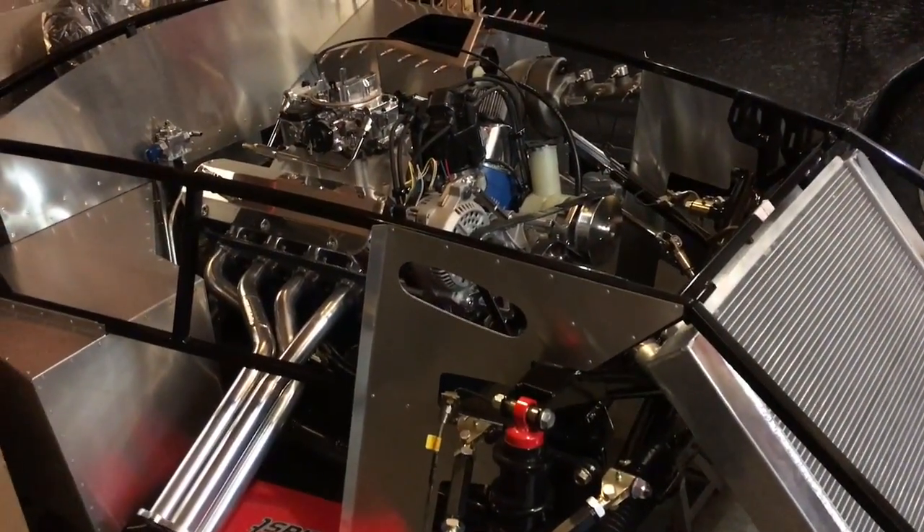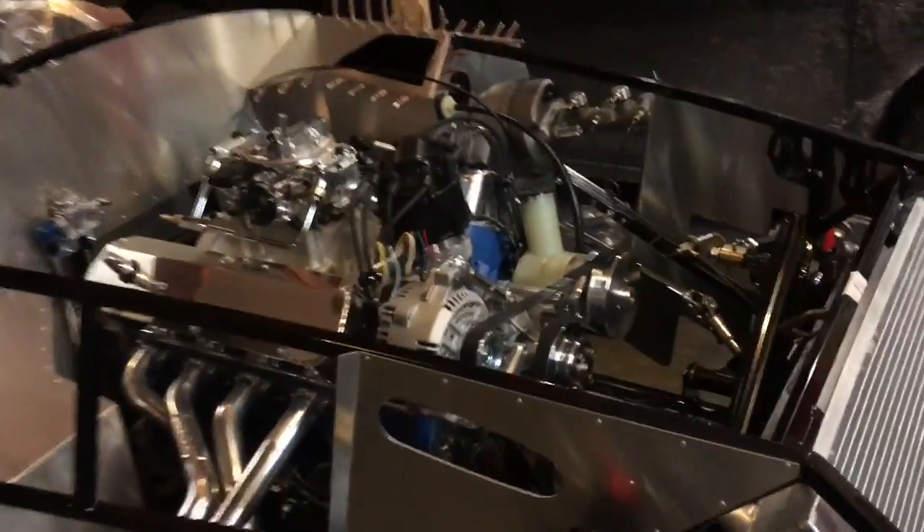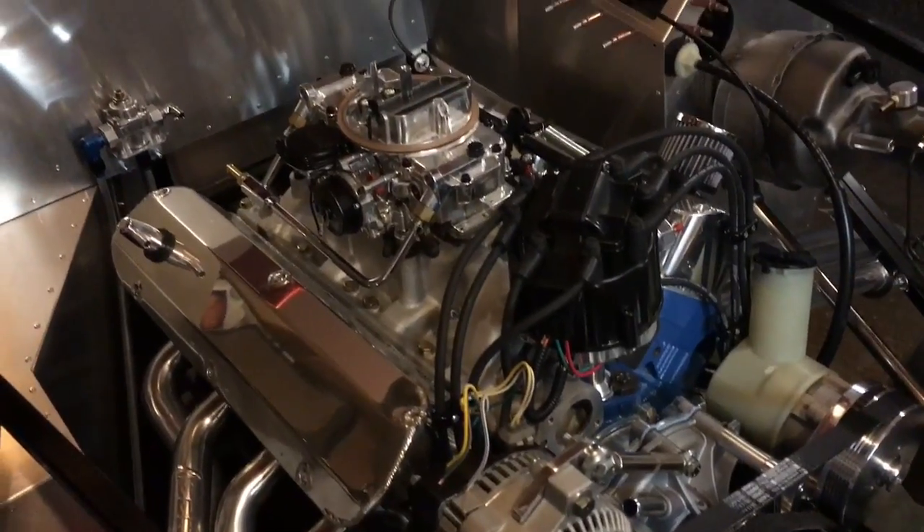I thought I'd just do a quick update on my Factory 5 Roadster build Mark 4. Since my last video I've gotten quite a bit done on the motor here.